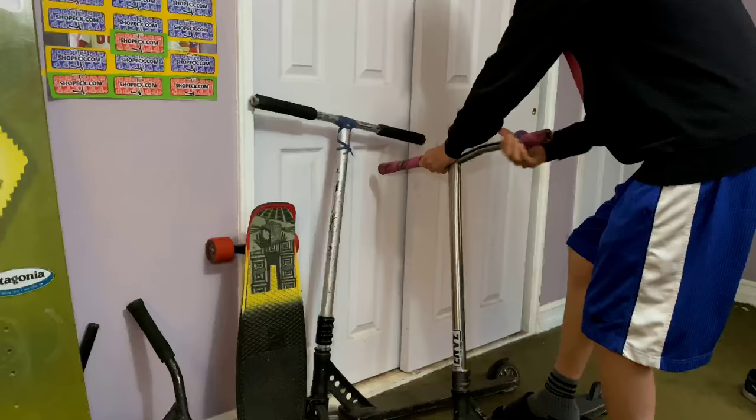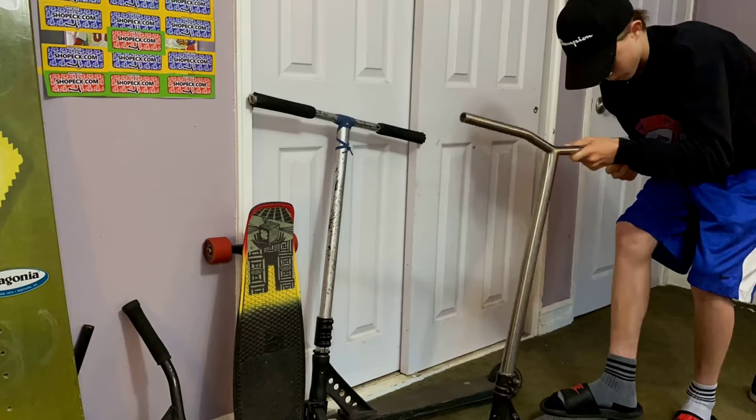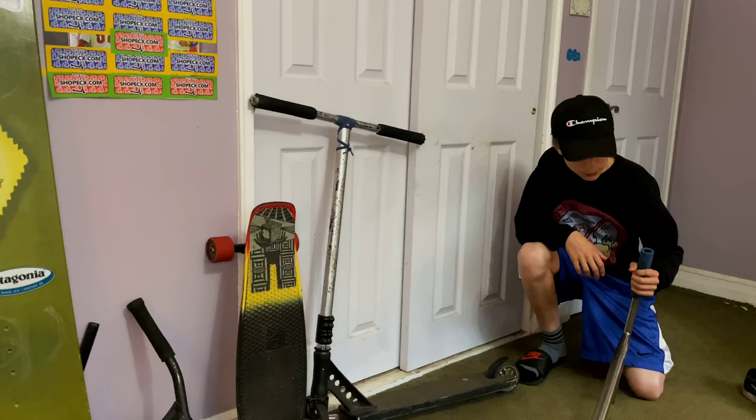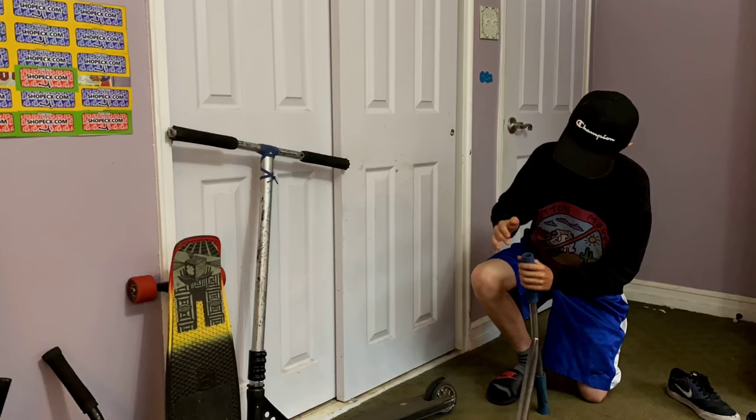All right, let me try and get these new grips on. We got the grips off, now we gotta get the new ones on. I never actually thought that would work so fast, but it did — thank you John Reyes and Little Man for teaching me how to do that. That was way easier and quicker than I thought it would be. That's pretty much it for this part of the vlog, let's go to the skate park.